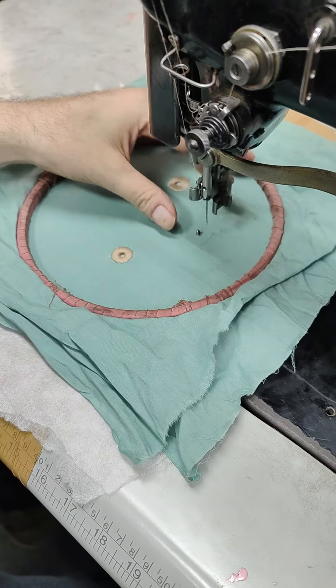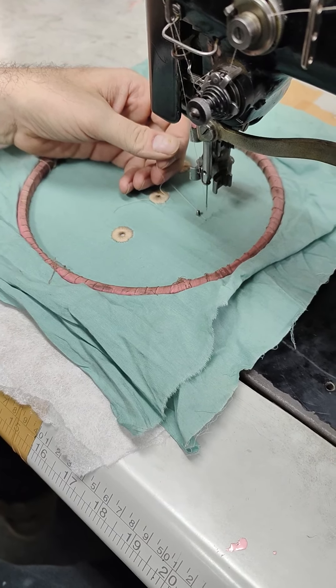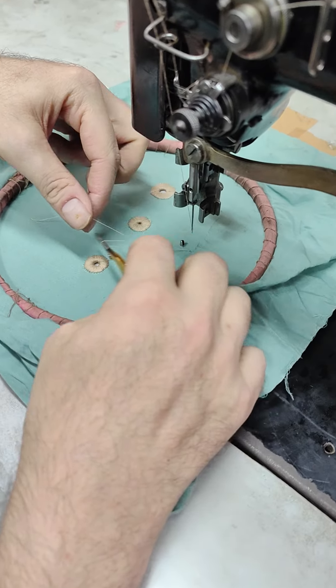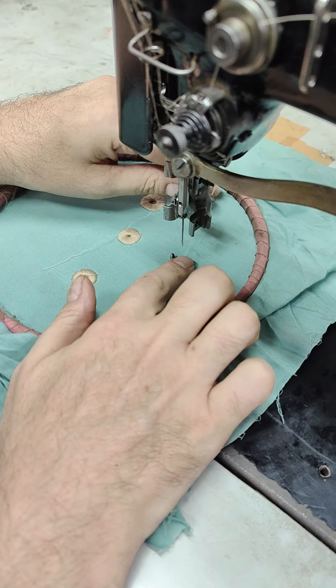First you'll need to bring up your bobbin thread. Hold on to your top thread. Once it gets to that point you can feel it release. Pull up your bobbin thread to the top of the fabric. Keep it all nice and clean.